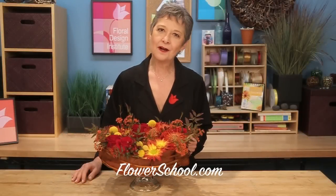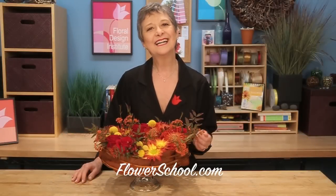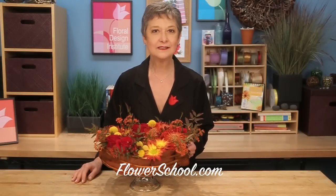Welcome to theflowerschool.com video library. I'm Leanne Kessler, director of the Floral Design Institute, and today I'm here to share with you a Thanksgiving centerpiece. With the holiday coming up, we're all preparing, shopping, getting ready, but the reality is I can't cook. I love to eat, but my addition to the Thanksgiving table is always the flowers. So that's where I begin, and that's what I want to share with you.